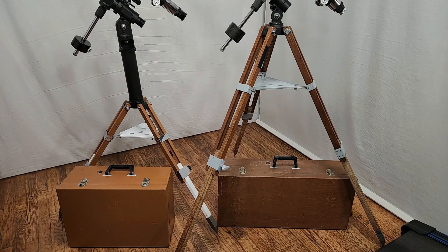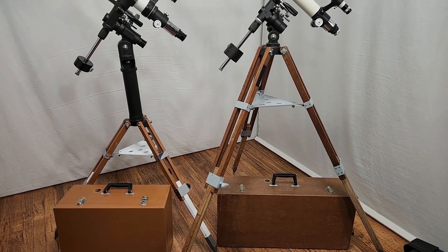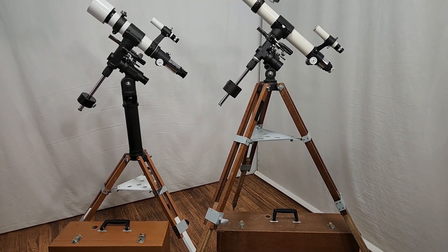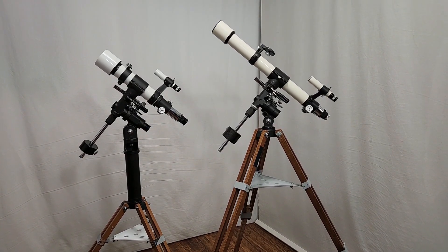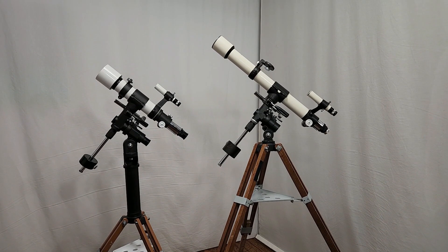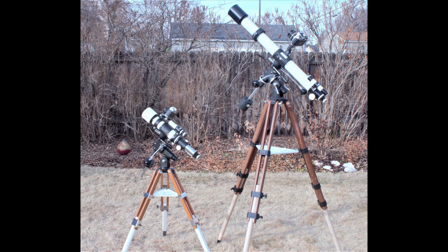Here we have the TS-65P-Type set up next to a TS-50 from about a year or two earlier. You can see the boxes are almost the same size and almost the same weight — the TS-50 is maybe 5 pounds heavier. For doing piggyback astrophotography, the TS-50 wouldn't be too bad, though it doesn't have that polar scope. For a sense of scale, here's the TS-65P-Type right next to the TS-65 original version — quite a difference.